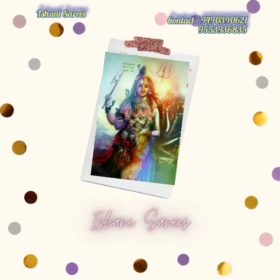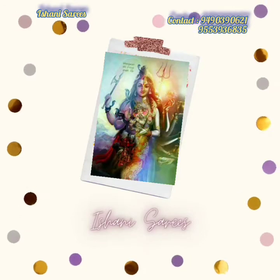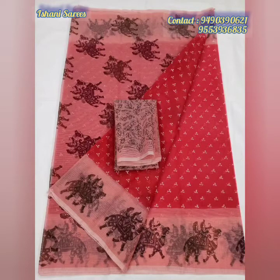Hey guys, Ashwita here from Ishani Saris. We are back with Kota Doria Saris. This collection features hand block prints used to design.